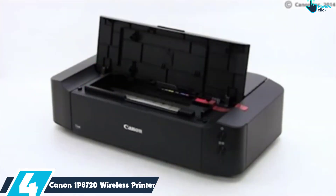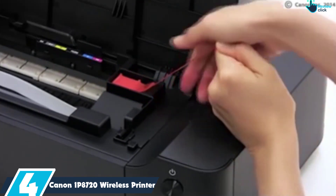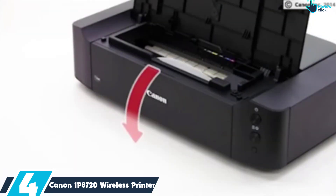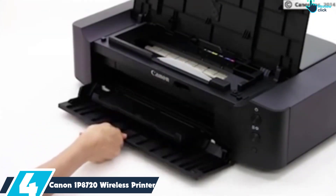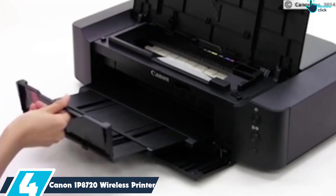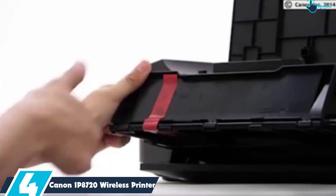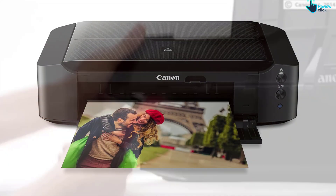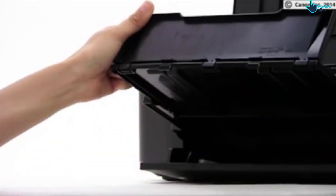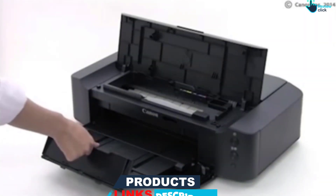Moving on at number 4, we have the Canon IP8720 Wireless Printer. As it turns out, one of the best photo printers is also just a great all-round printer for general use. The Canon PIXMA IP8720 Wireless Inkjet Photo Printer offers printing up to dimensions of 13 by 19. Although it could easily be confused for a regular office printer, what moves this into the league of consumer-level photo printer is the addition of a gray ink cartridge.